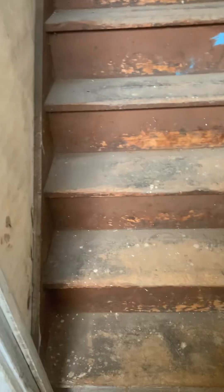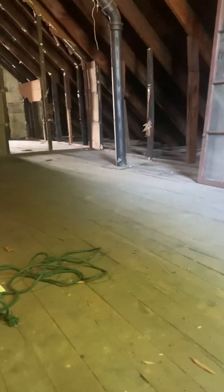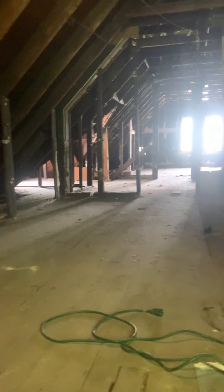This is on the third floor — it's like the attic, but it's a big enough space where you can actually make an efficiency. These are the steps going up to the attic. We haven't cleaned the steps yet, but we're going to be cleaning and painting them. This window just got put in right here because the old window was what was there before, so they just replaced it with a new window.